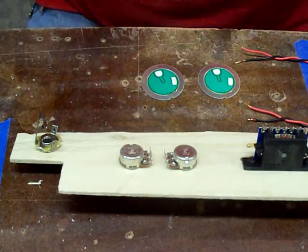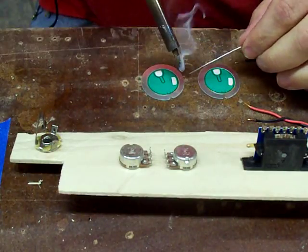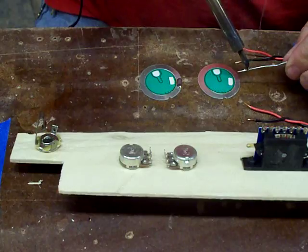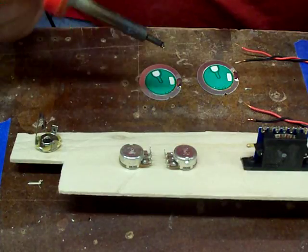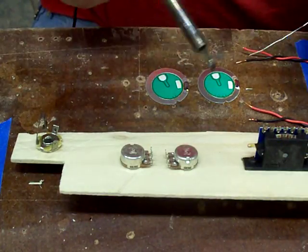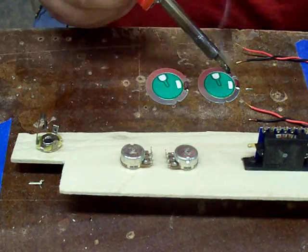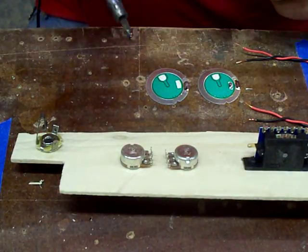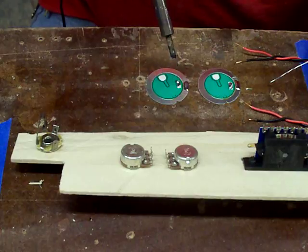First thing we're going to do is solder the Piezos. What I like to do first is to basically pre-tin the Piezo - put my solder on. The Piezos I've got, you can do in two different spots. You only need to do one of them, so we're going to do this one right here next to the ground. You need one on the ground and one on the disc. I like to get the solder on my tip and just touch it down there, because if you hold it on that ceramic for more than a second, you'll burn the ceramic off. It's just so thin. So just a real quick tap to get the solder down on there.